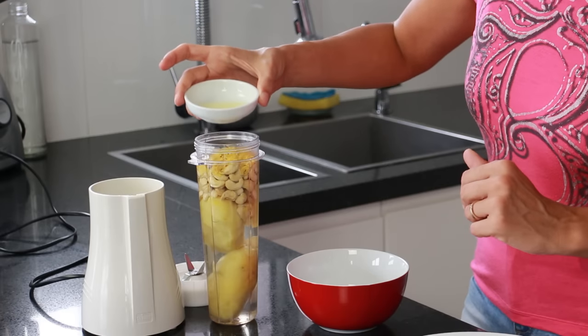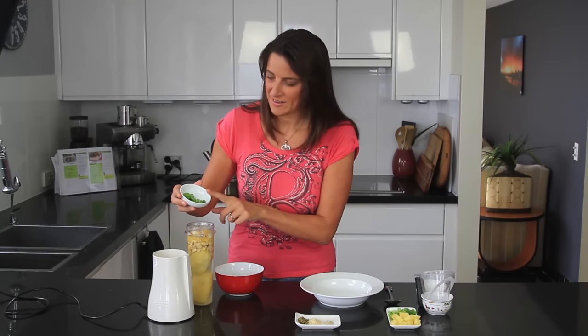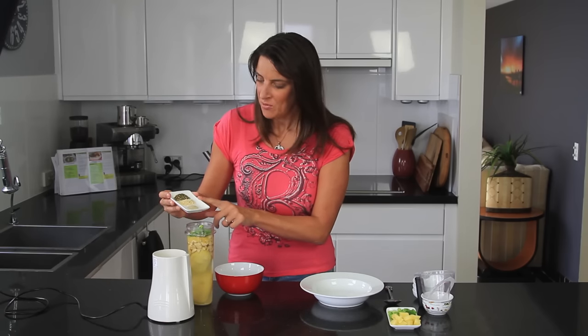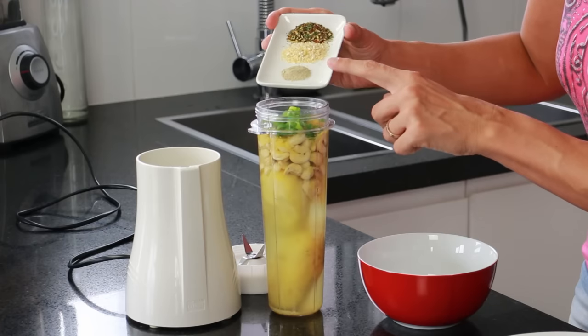I'm also adding in one tablespoon of freshly squeezed lemon juice, a clove of garlic, and one tablespoon of sliced scallions. And finally, one quarter teaspoon of white pepper, one teaspoon of onion flakes, and one teaspoon of mixed Italian herbs.